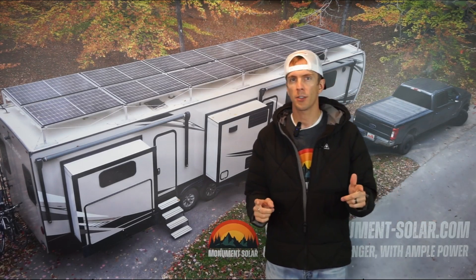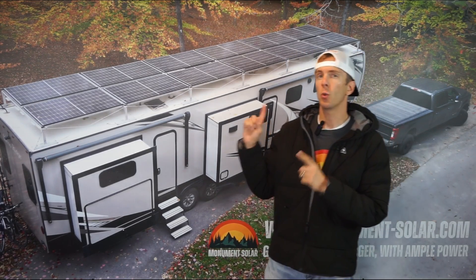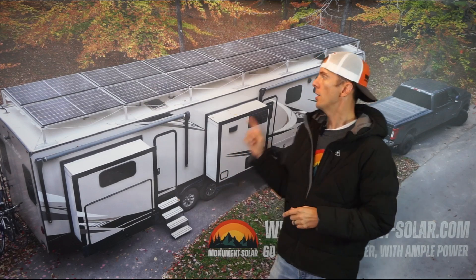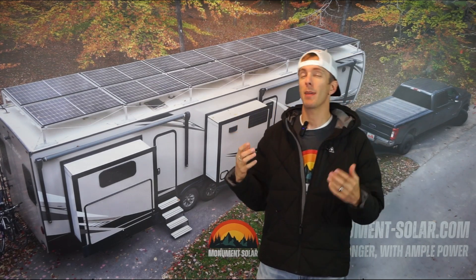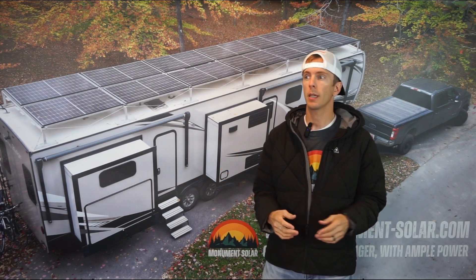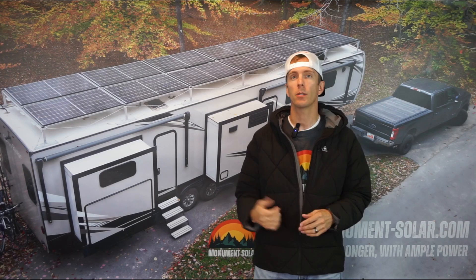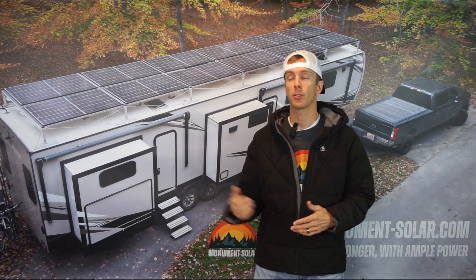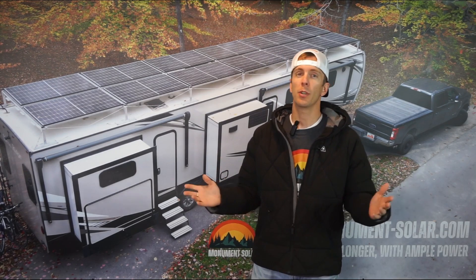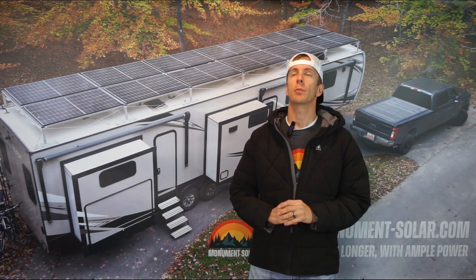All right everybody, thanks for watching this video. I'm going to give you a quick introduction to the Monument Solar Racking System. Here behind me you can see actually my home — this is where I live. When we're out on the road traveling, I'm with my wife and five kiddos living in this RV, just exploring the nation and having an absolute awesome adventure.